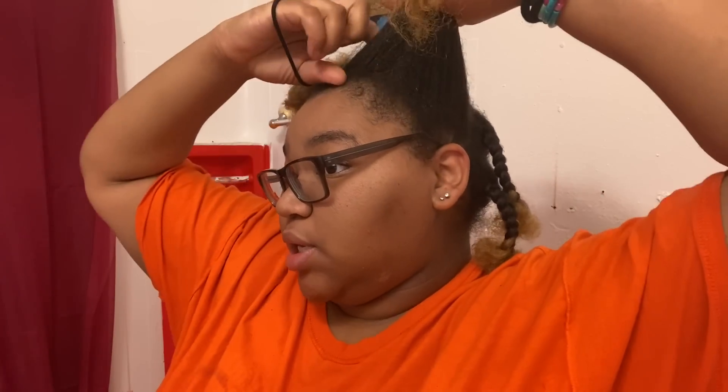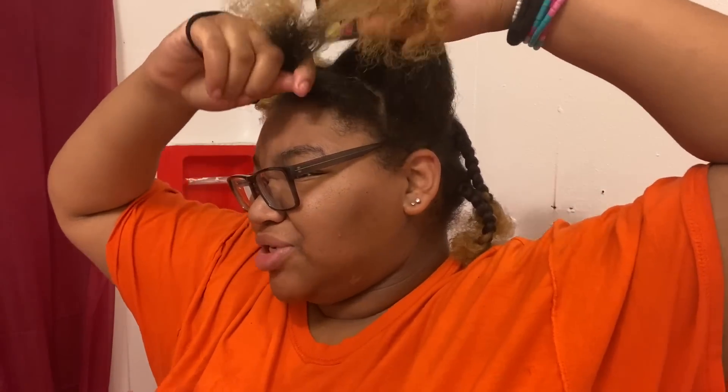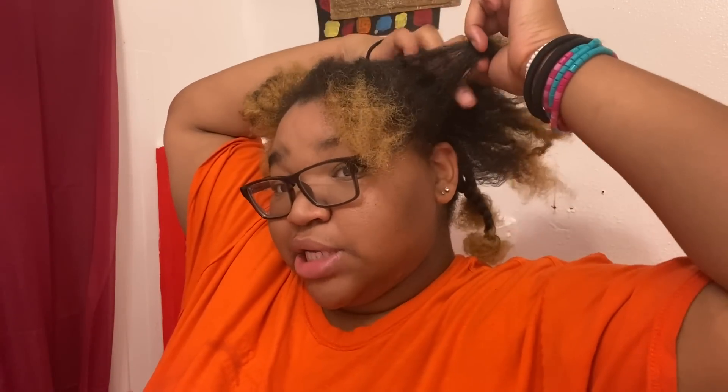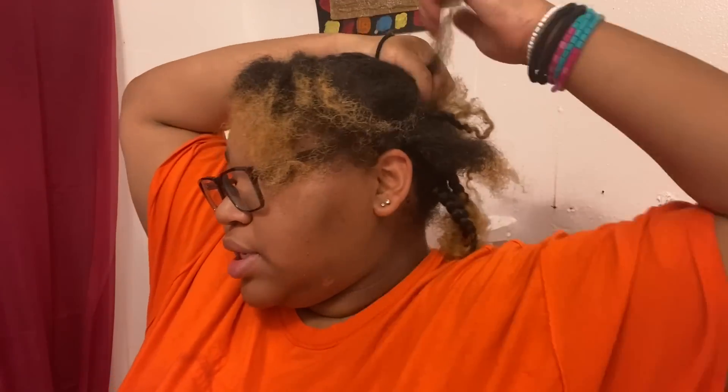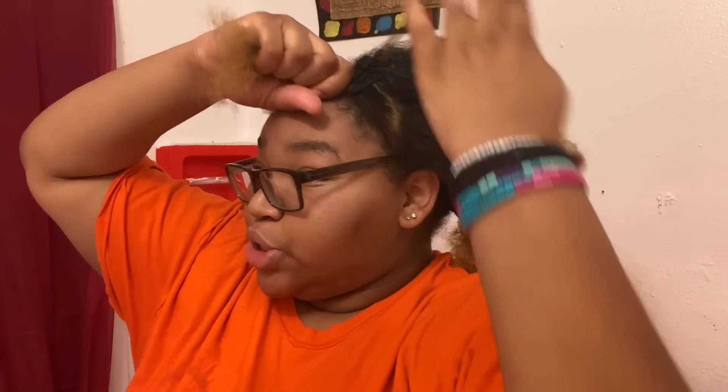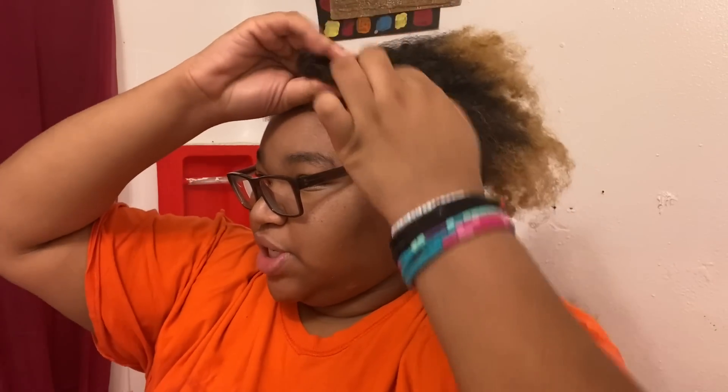I'm going to start trimming my hair but I'm going to section it off. Now the front — I'm not going to take much off, like here. I don't really want to trim much from the front, maybe just a little, and that's because the front of my hair is way shorter than the back — way, way shorter than the back. So I don't really want to cut off much here.